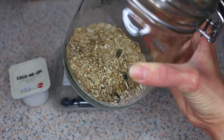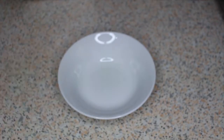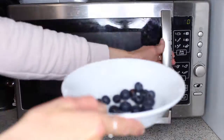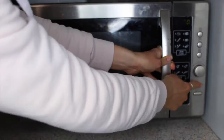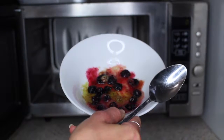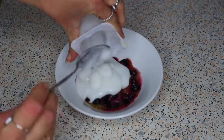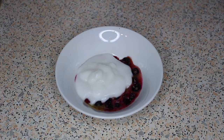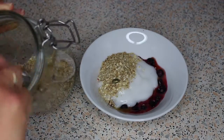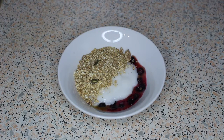Take a bowl and add a good-sized handful of blueberries, which you'll want to wash. Once they're washed and dried, add them to the bowl and then pop them into the microwave for around 30 seconds so that the blueberries release their juices. Next, take your coconut yogurt and empty the contents into the bowl. Finally, take your granola and sprinkle it on top of the yogurt. And there you have your very simple, very quick coconut yogurt bowl complete.